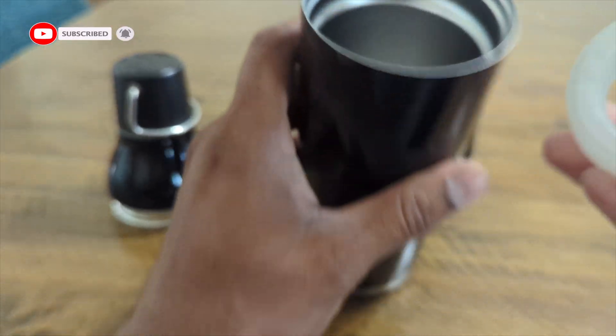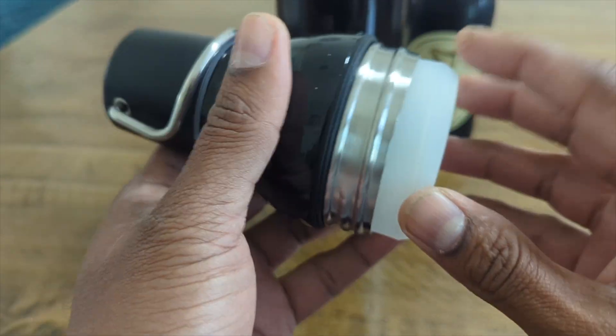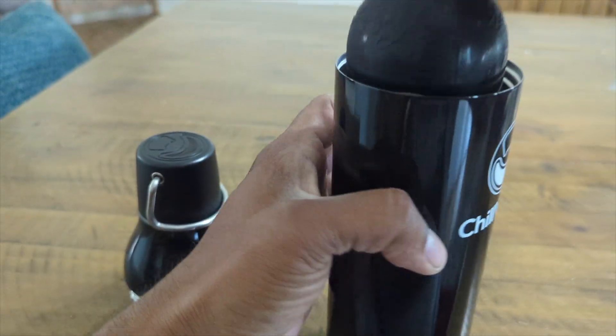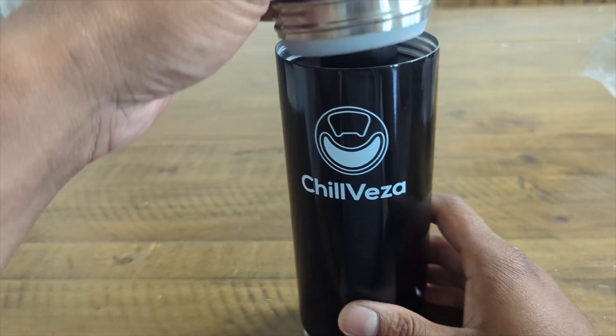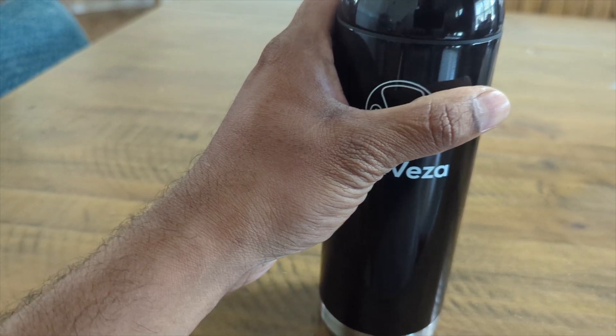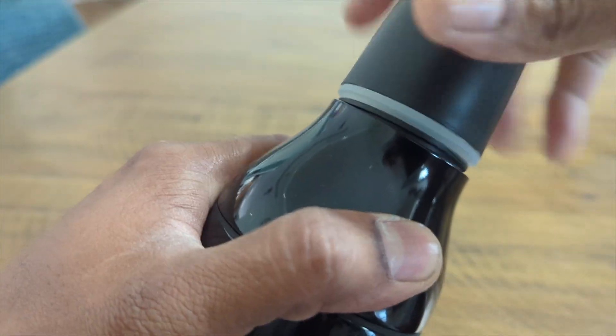This is really good. I'm guessing this is the rubber that goes in here — yep, right here. So what we're gonna do, you open it up like that, bang, put your beer in here, and then we just screw it. Look at that.